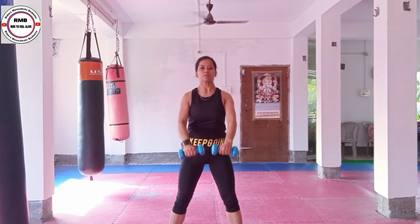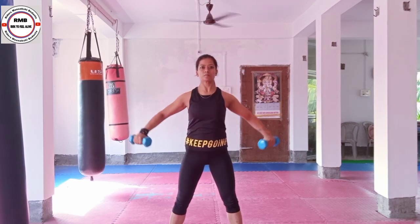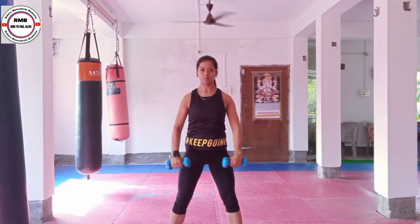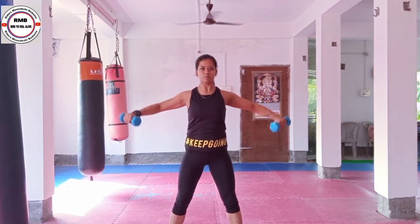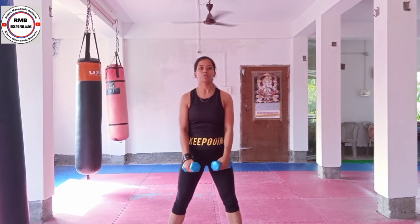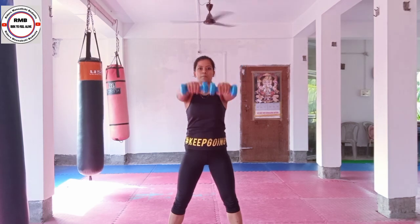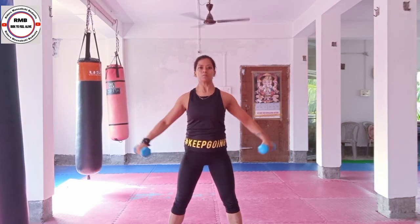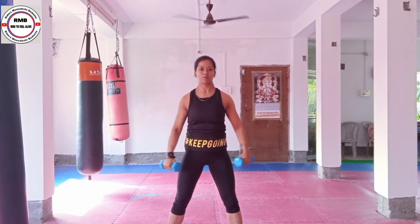I am doing shoulder rotation with light dumbbells. Keep your elbow soft, lift until your eye level, and rotate. While lifting the dumbbell, breathe out. You can go for 10–15 repetitions — I am doing 12. Now do your reverse. If you are lifting the dumbbells, keep your elbow soft. Standing position, my back is straight and my knees are soft.